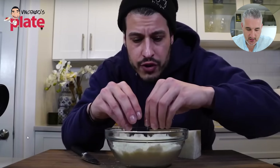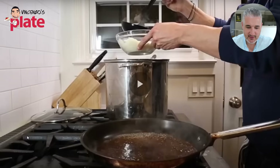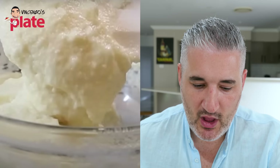I always have Pecorino in my house — I keep it in the freezer; it lasts a long time. We're going to need like a cup or two of it. You could use Parmesan if you don't have Pecorino, but Pecorino is the way to go in my opinion, or you can mix it. We're going to put some pasta water in there and that's going to create this beautiful cream. That cream will help you make the Cacio e Pepe the right way.